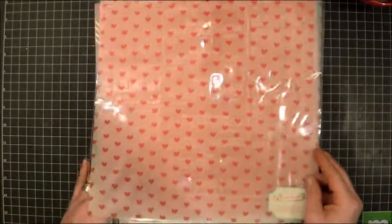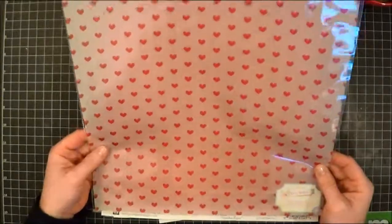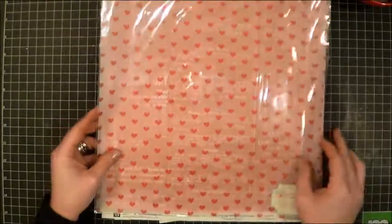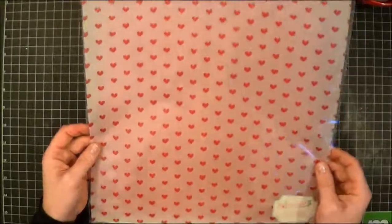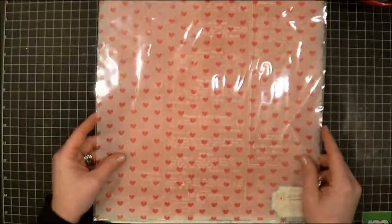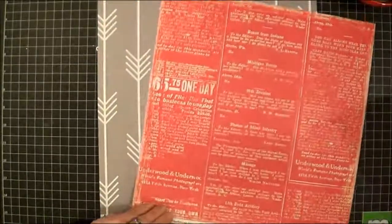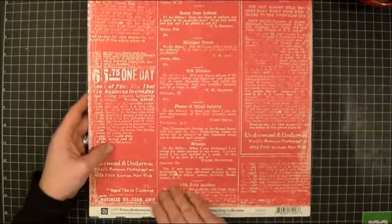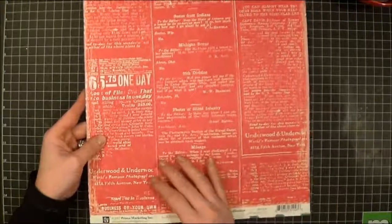I have this beautiful vellum paper left over from a scrapbook circle collection. It's the kit from January, and I really couldn't make myself cut into it. I've also been going through all of my things trying to get rid of some, and this was a very old piece of paper from Prima — it's dated 2007.